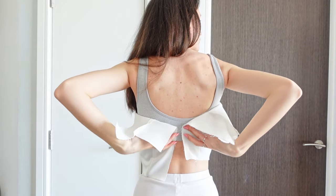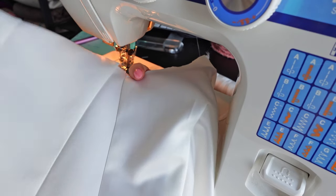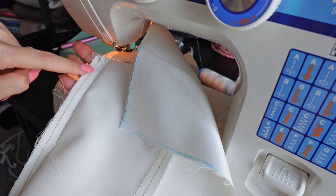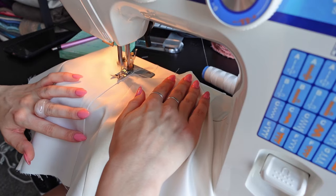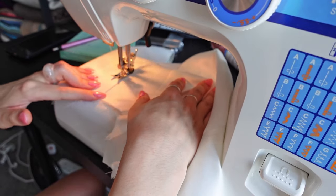I wanted to include some boning into my top, however this is optional. To create the channels for the boning, I just folded the inside seams over and topstitched them. This is on the outer layer of the top, not the lining. I made my channels about one centimeter wide and sewed them along the two side seams.